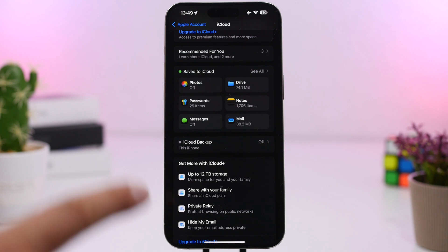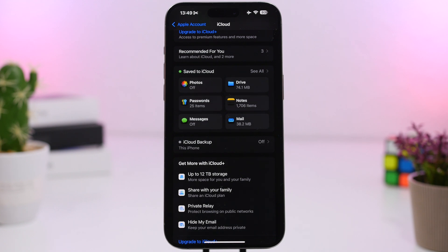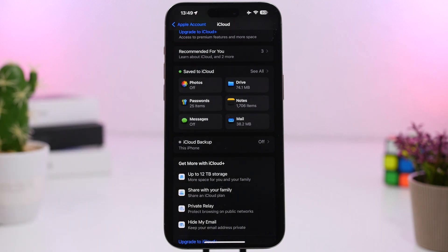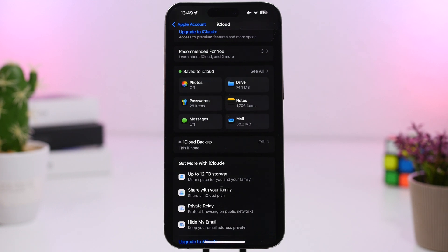If you sync your photos from your iPhone to iCloud, just know that whenever you have low power mode enabled, iCloud photo syncing will be paused. During the time low power mode is enabled, no photos will be uploaded or synced from your iPhone to iCloud or from iCloud to your iPhone. It will be paused until low power mode is turned off.